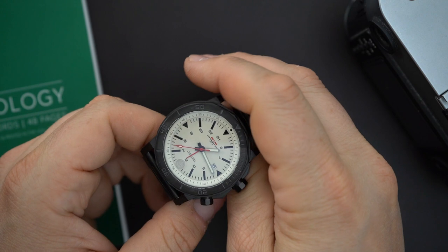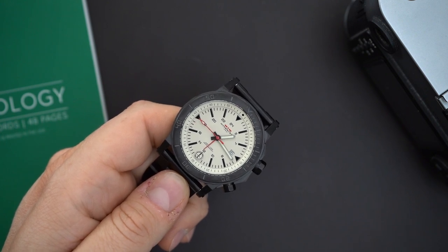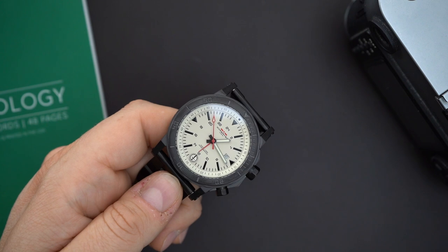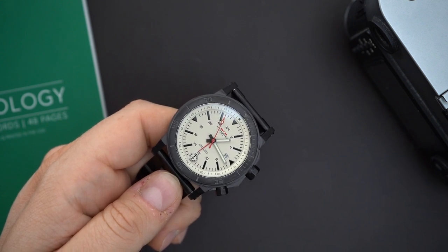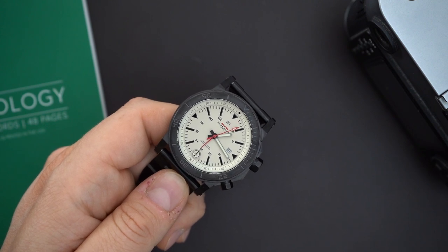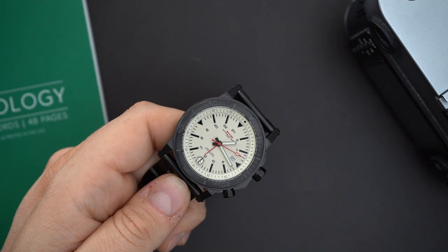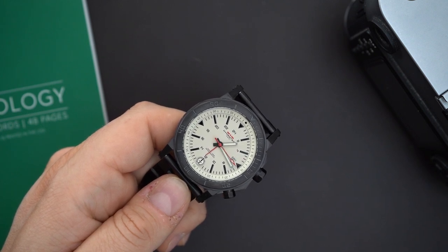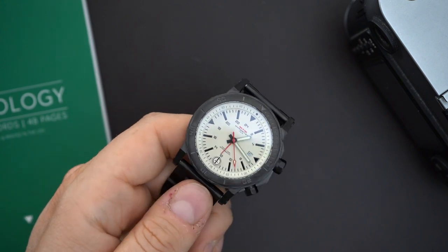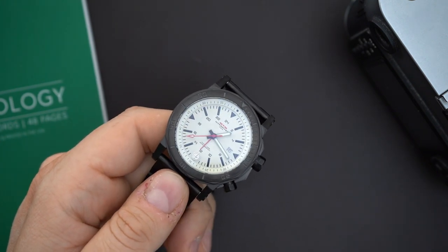MTM usually provides tritium tubes, but this Hypertech does not — which is unfortunate. I wish it had them. This is also a limited edition watch; I'm not sure of the exact number, but it comes in around a dozen different color and PVD coating combinations, and the pieces are numbered. The AR coating works really well under studio lighting.